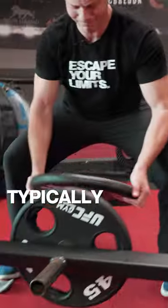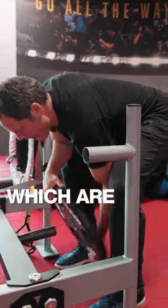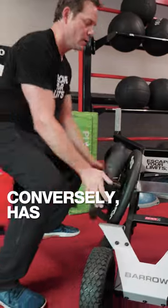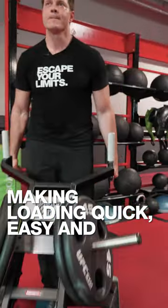Secondarily, traditional sleds typically have vertical weight pegs or low horizontal weight pegs, which are cumbersome and unsafe to load and unload. The Escape Barrel conversely has horizontal weight pegs that are high off the ground, making loading quick, easy, and safe.